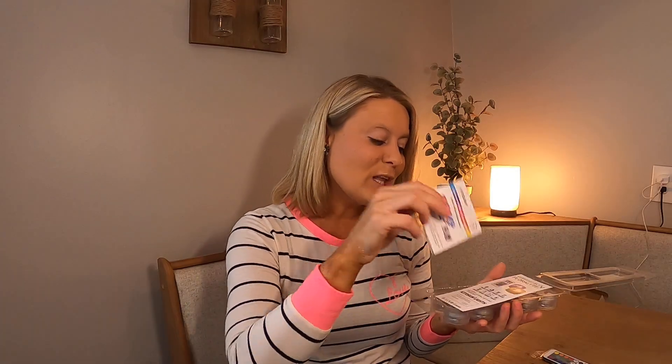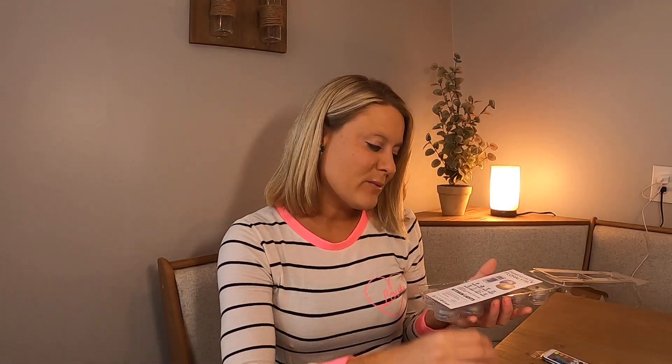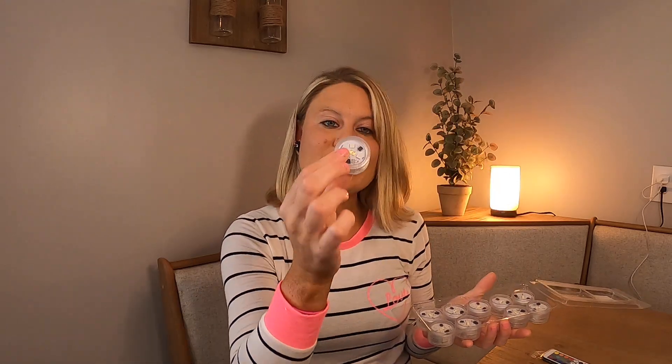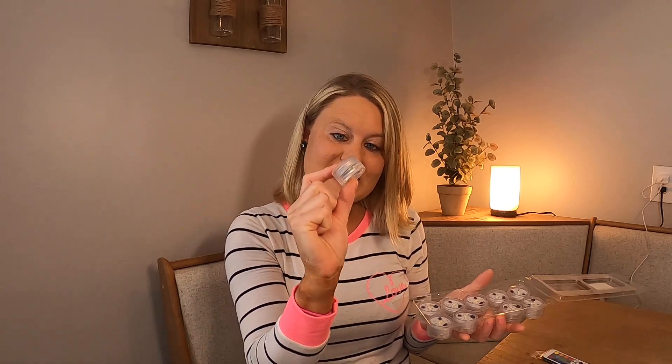Today I have these — they are submergible lights. Here's the manual right here, which tells you about your lights, but these are beautiful. They're little lights that you can put in a flower vase, and you can do all kinds of do-it-yourself projects with these lights.